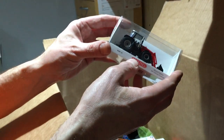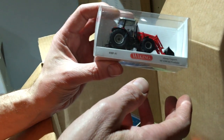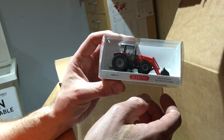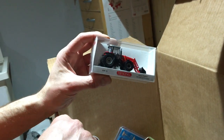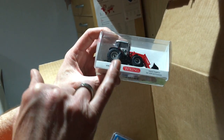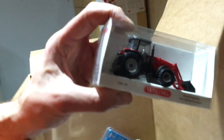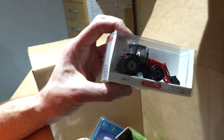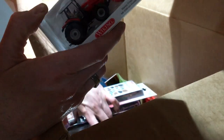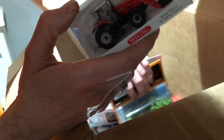Massey Ferguson MF8280 from Viking — fantastic little models if you've got a farm scene, well worth the money. This is the 038540. That's about it for the deliveries. The rest is glues, mostly the Deluxe Materials range, which the majority of you probably know and use already.